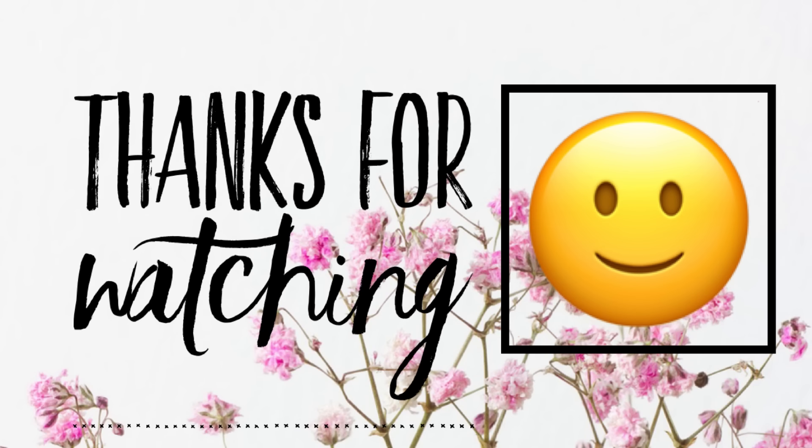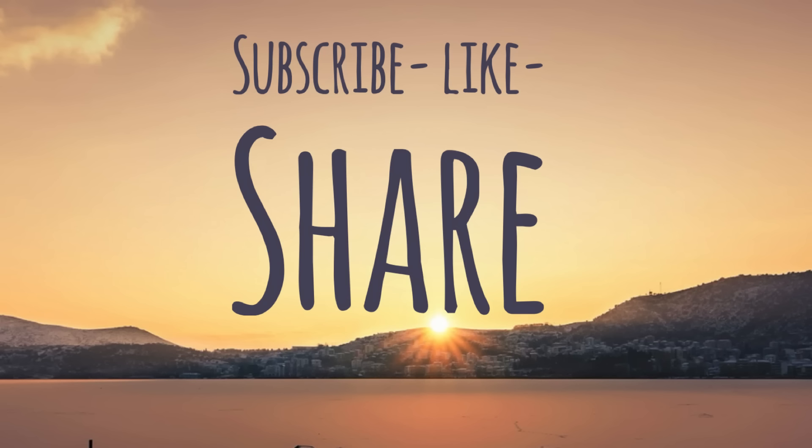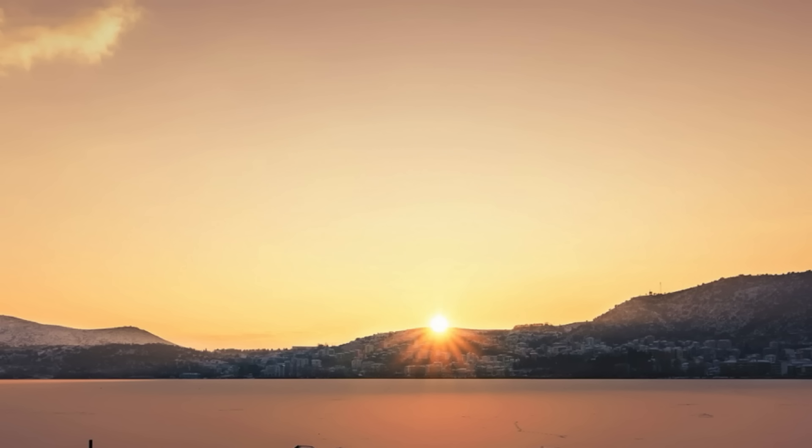That's all for today's video. Thank you guys so much for watching. Don't forget to subscribe, like, and share. Here are some other videos from our channel that you might also enjoy. I hope you all have a lovely week and I'll see you back here on Friday.